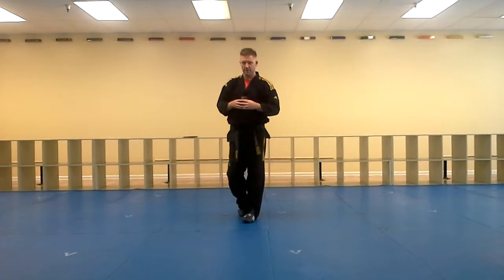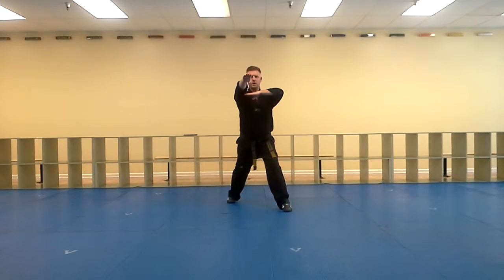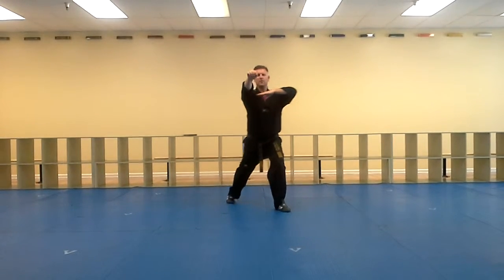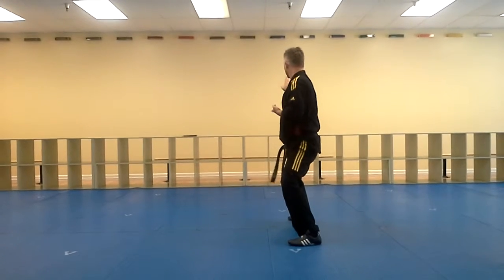Hello, my name is Kevin Walsh, and today we're going to look at the fourth and final combination of Chumo-Hyung. Starting off where we finish off on number three, which was the guarding ridge hand. I'm going to go and do a front kick, step forward, around, knife and middle block.